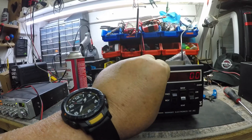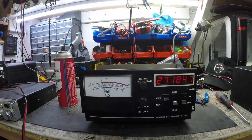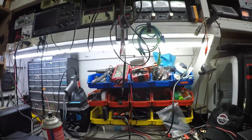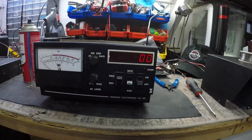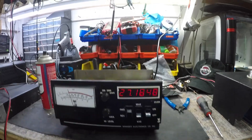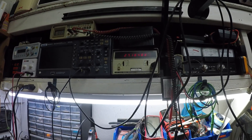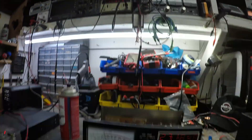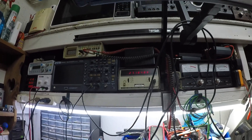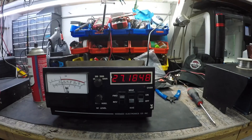Now let's compare it to my other meter. I'll turn the mic gain down so I'm not fluctuating the reading. The Wawasi is reading 27.1847 to 27.1848 MHz. On my HP bench calibrated meter it's reading 27.1877 to 27.1888 — it's bouncing around the 8. It's spot on. I haven't touched the thing and it is spot on.